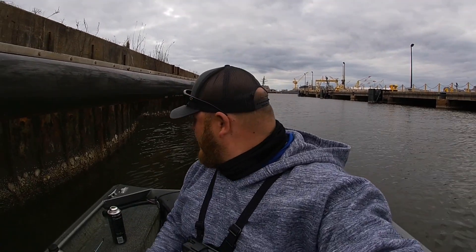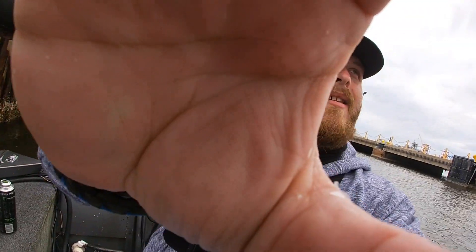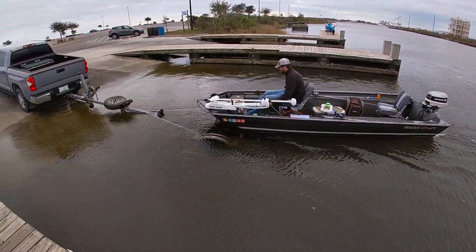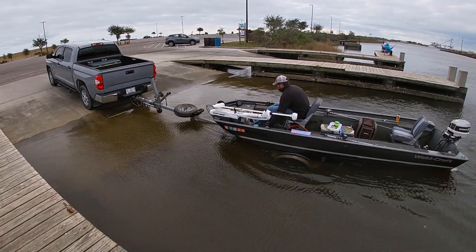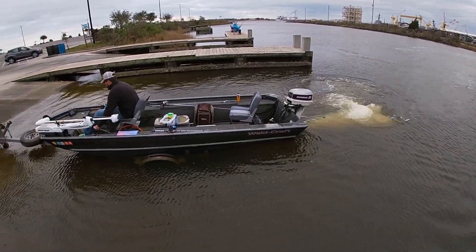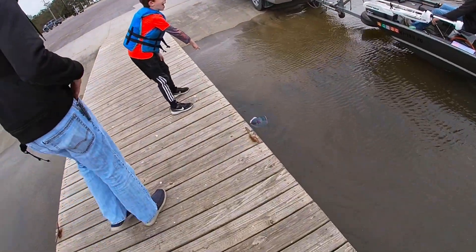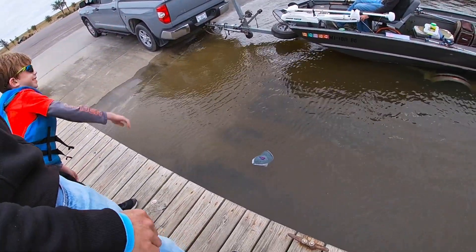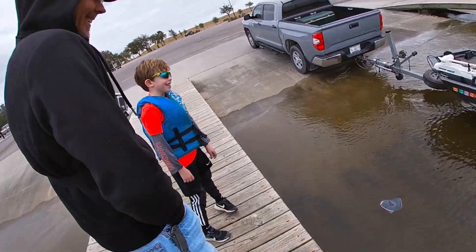We're gonna head back to the dock. I caught three sheepshead and a couple of white trout, so I'll see y'all at the dock — we're gonna cook up some sheepshead. Save me a piece, save you a piece, save me a piece. I love sheepshead! Oh no, no — my good hair! Daddy, you said I could wear it — it's your fault. Well, how you gonna put it on? That doesn't make any sense.